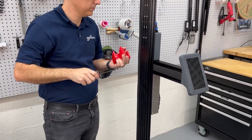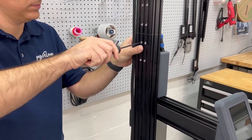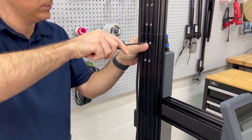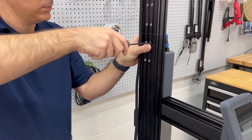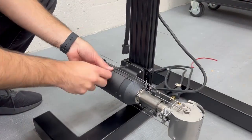Now, attach the belt to the carriage as shown.